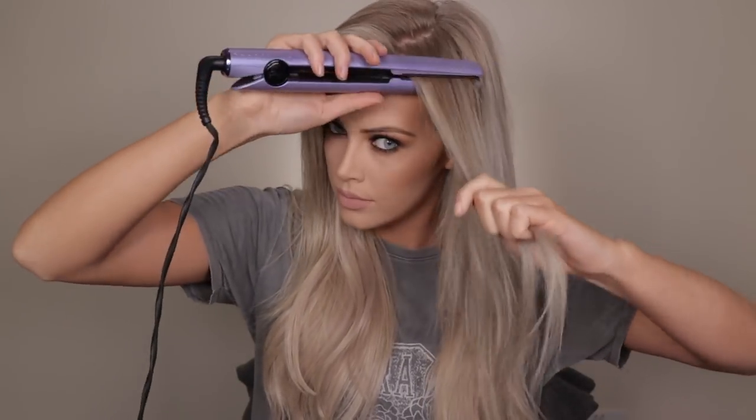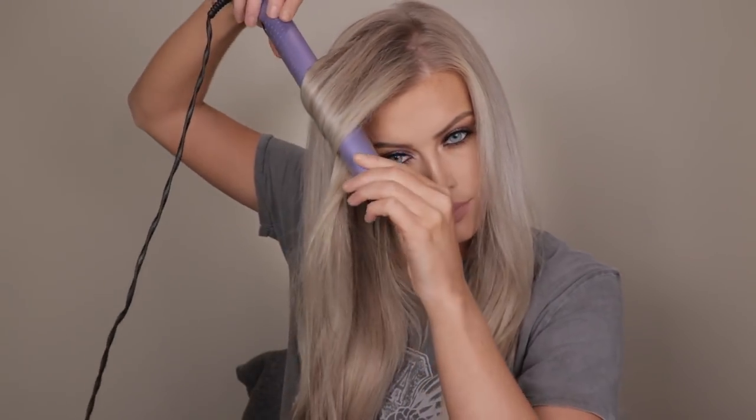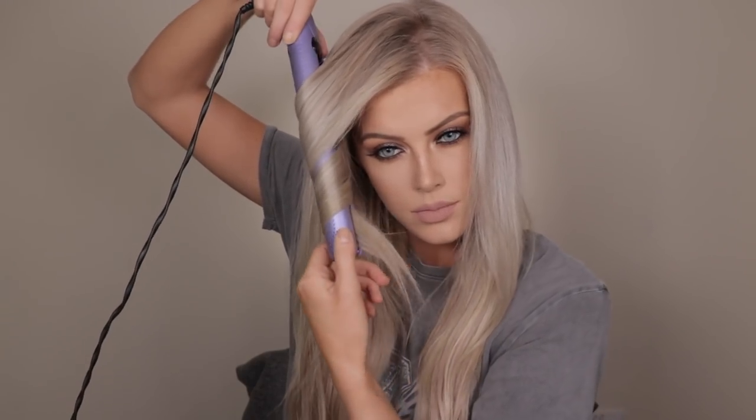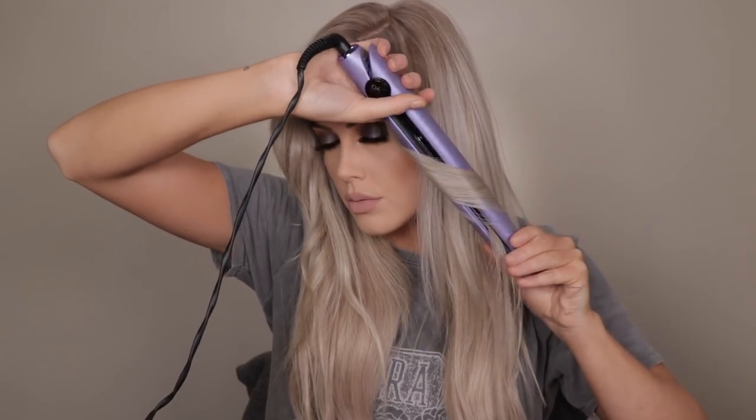Moving on to hair — I'm just going to brush through it first. I already have my extensions clipped in and they're the Foxy Locks Deluxe Seamless Clip-Ins in the shade Latte Blonde. I've used them for years, they're hands down my favourite hair extensions — the quality is amazing and the seamless clips are so comfortable and never show. I'll leave a link in the description. I first took my GHD hair styler to straighten the front bits as they usually get a little frizzy, and then I'm using my GHD to curl my hair — I've included every strand I curled so you can see exactly how I do it.